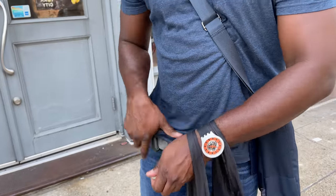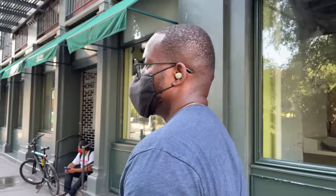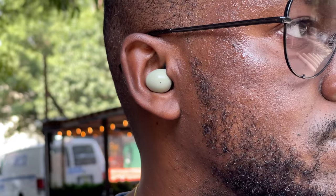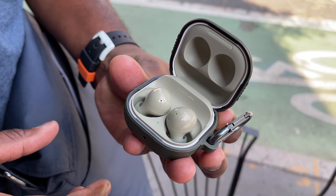When it comes to active noise cancellation, I went out in the city, walked around, got on the train, and used them. I've got to say they're pretty much on par with the Buds Pro. Because the fit is much better, I think it felt a little better for me. In general, you're getting probably one of the best active noise cancellations you'll find in earbuds, at least comparable to other manufacturers as well as what the Buds Pro bring.